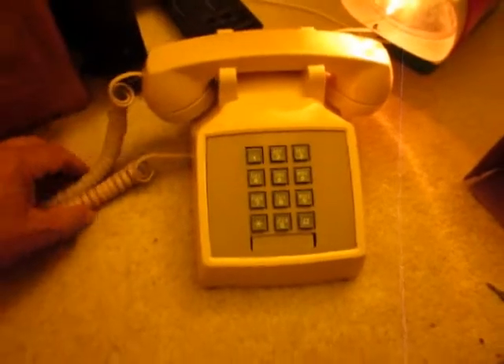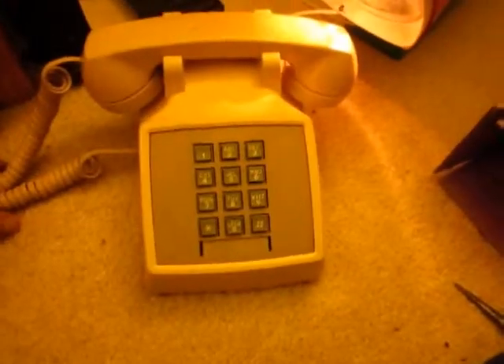We had to switch cameras because I'm going to use the cell phone and this phone back and forth for testing. Let's dial out — and that's working.